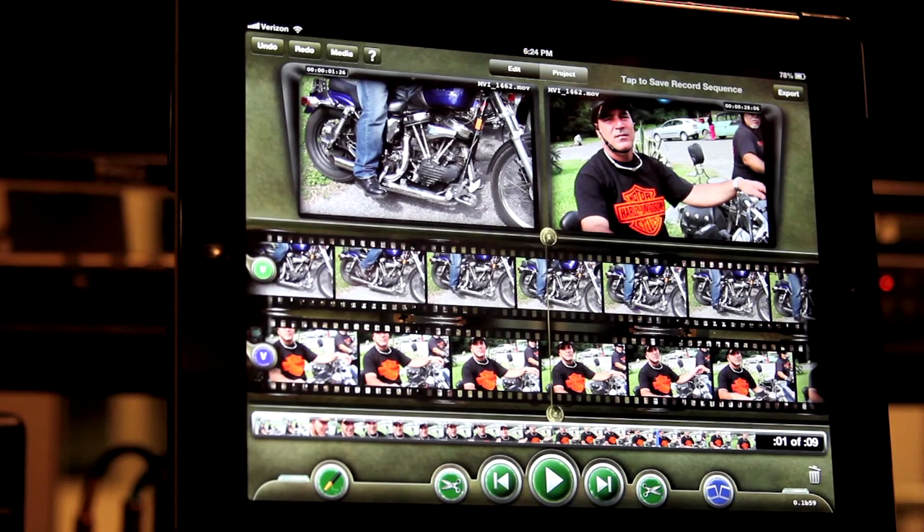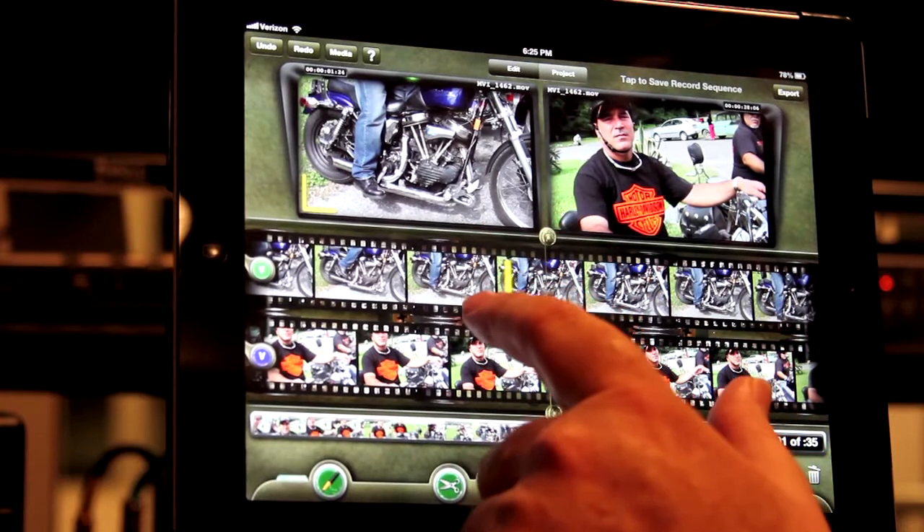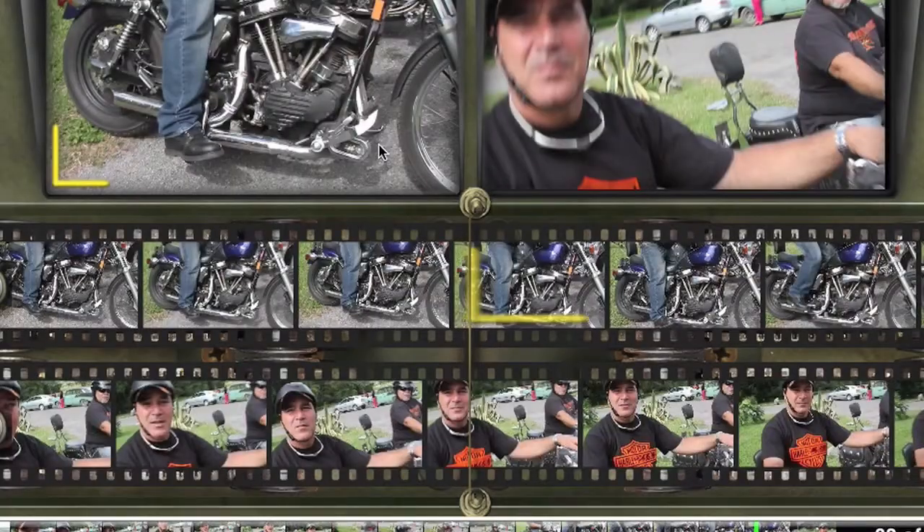Just tap on the Grease Pencil to enter Grease Pencil mode. Now find a frame on the source side you wish to be an in point. In the source monitor, drag your finger straight down to set the mark, which looks like an L. Notice that the mark appears in both the film strip and the monitor.